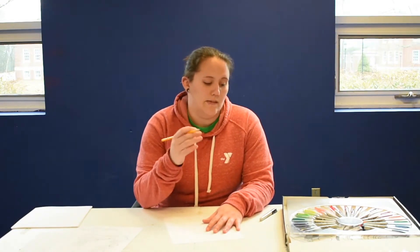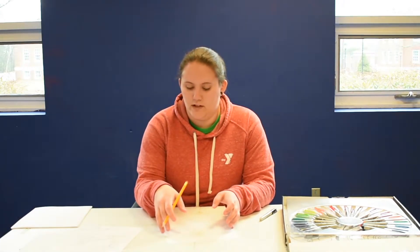For this game you're going to need some blank paper, a pencil, and then some coloring material so you can color it in after and finish the picture.